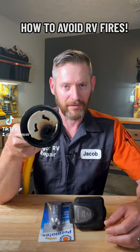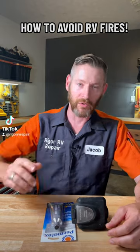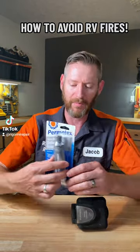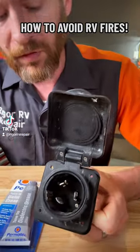Folks, this is not what you want to see on your RV power cord. If you want to avoid your RV from burning to the ground, let's talk about dielectric grease — what it is and how it can help prevent this kind of failure. You can see where it's starting to burn up in there.